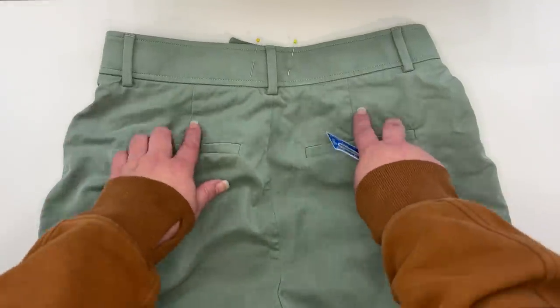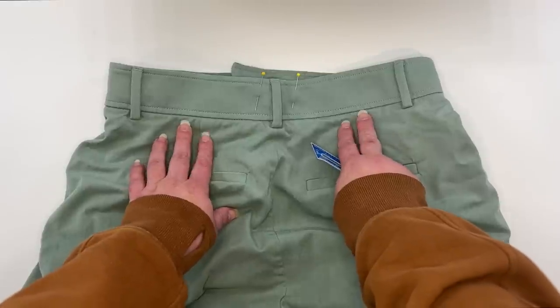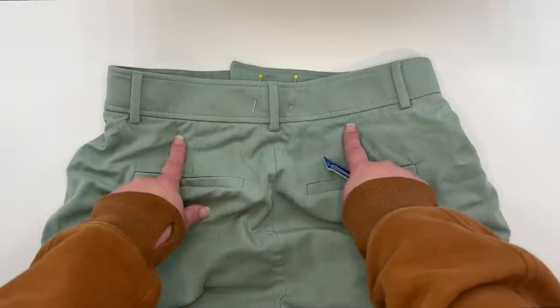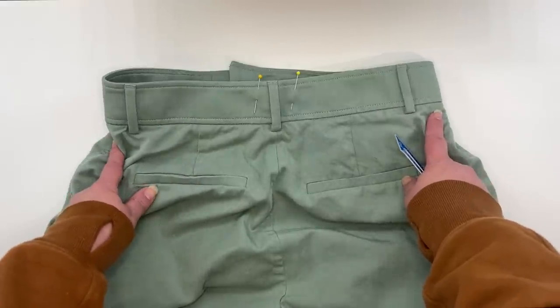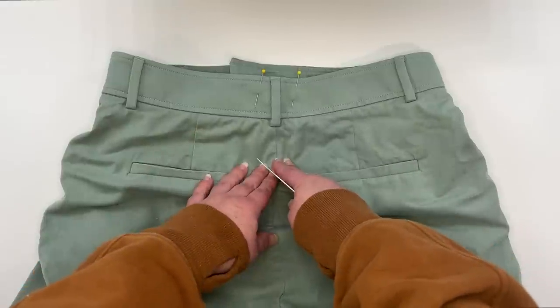So what I'm going to do: I have two darts here. I'm going to take out a little bit of width at each dart and then the rest at the center back seam. If you have a lot that needs to come out of the back, you can also take some out of the side seams, take in any darts you have, and then also take in the center back seam.